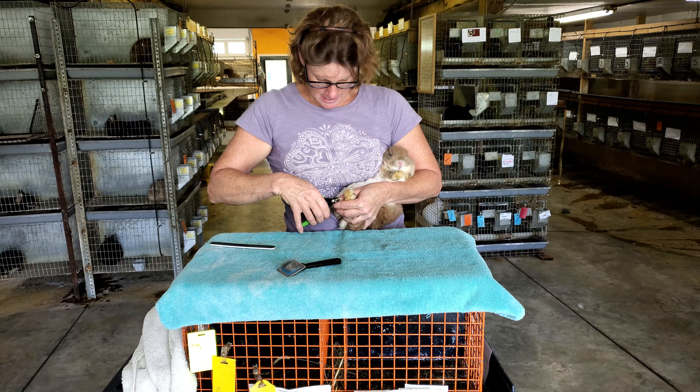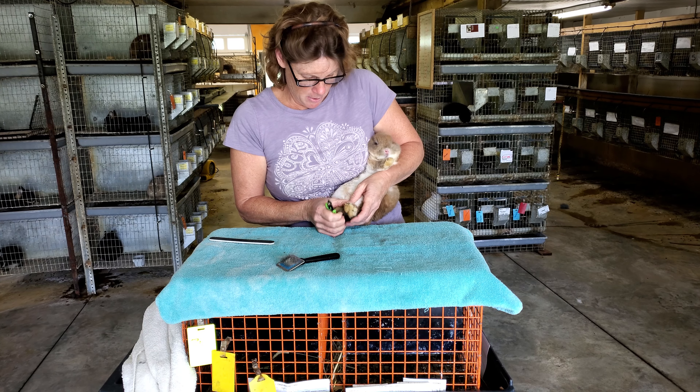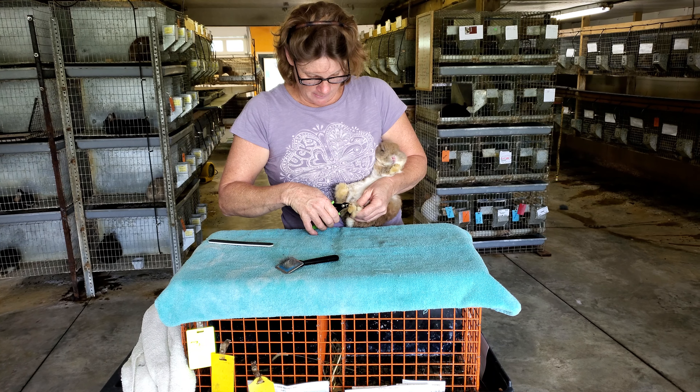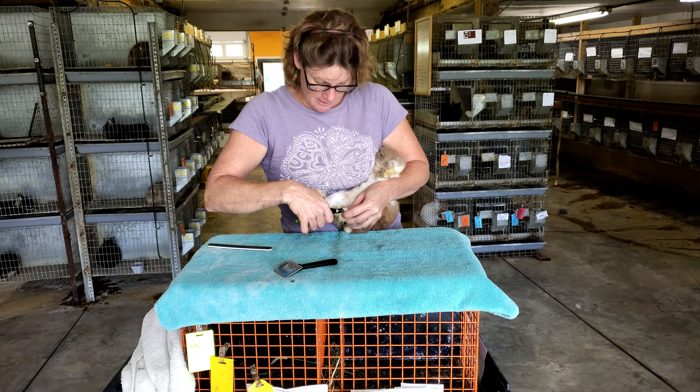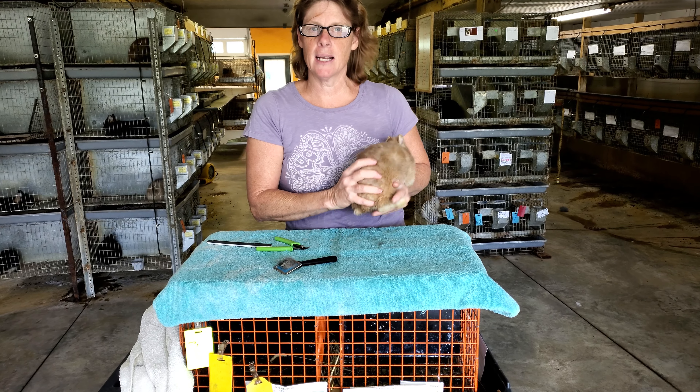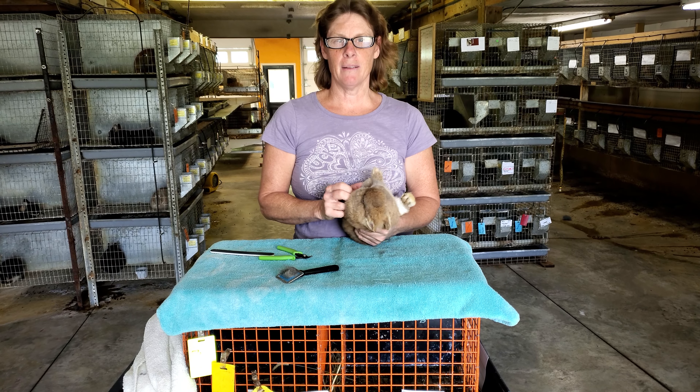I'm going to cut little Spike's nails back at the color line. See, they're poking out — they're not going to poke out when I'm done. I don't want to go past that color line, so the nails that are not sticking out past that color line, I'm not cutting.